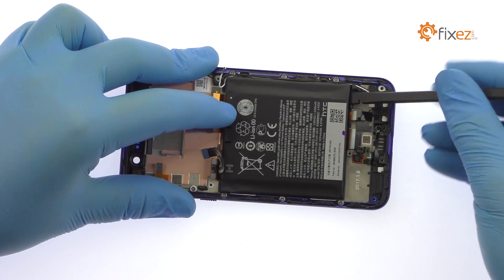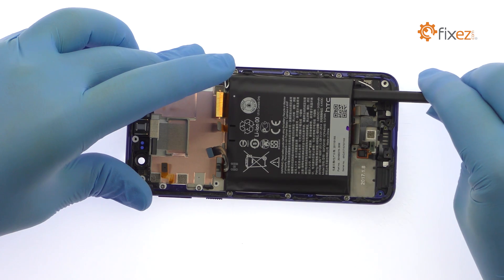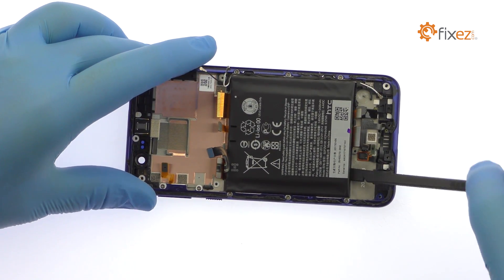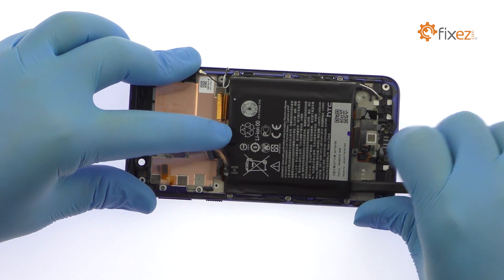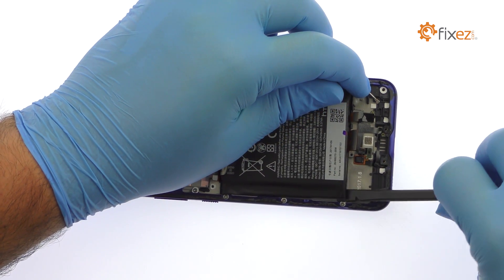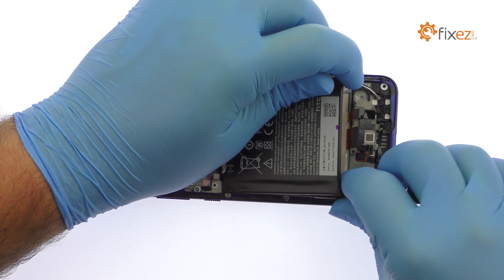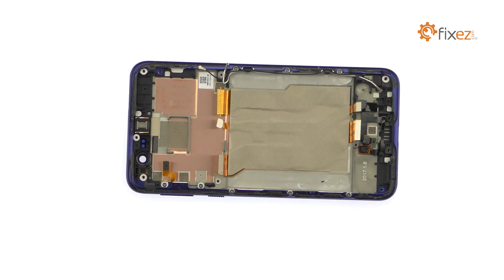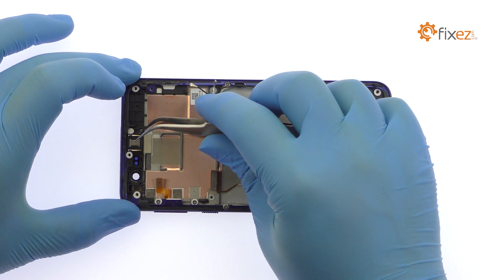The HTC battery is well wedged and adhered in place. Use a spudger to help free it from the adhesive securing it to the midframe. Lift out the 3.85-volt, 2435 mAh HTC Uplay battery. Tweeze the HTC Uplay earpiece speaker out of the chassis.